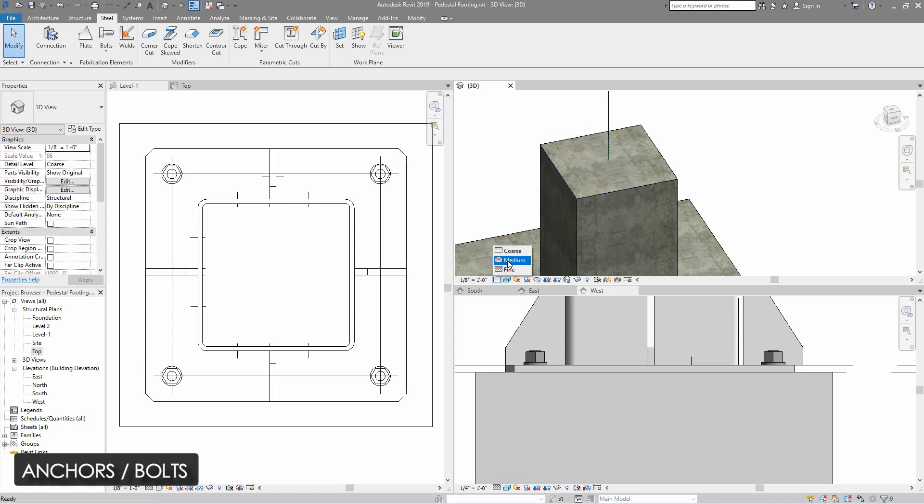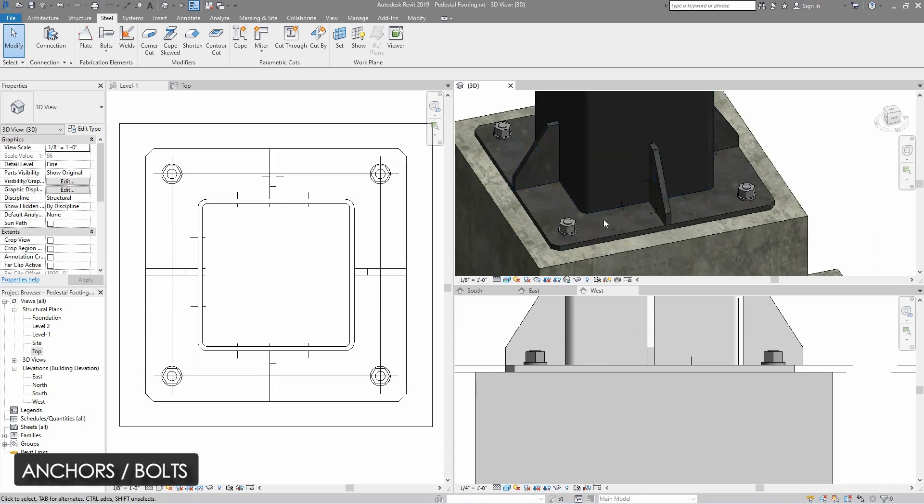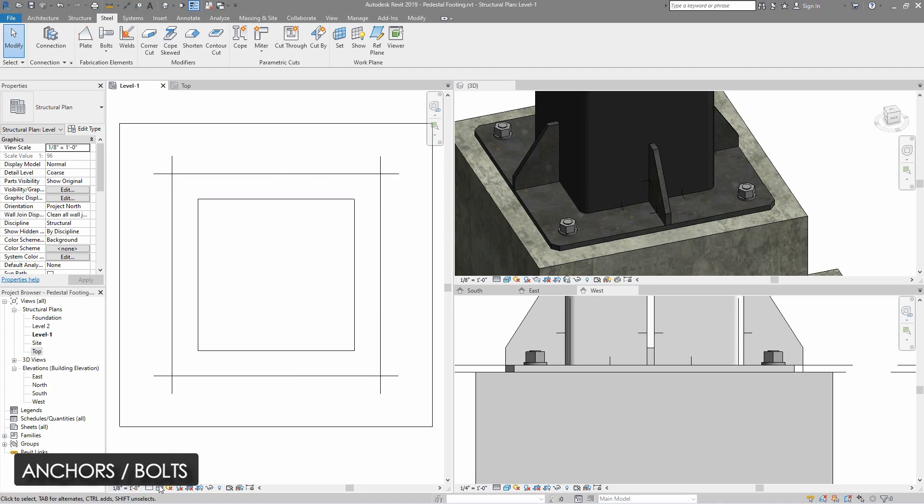There is one very important thing to keep in mind: all the steel members are only visible in the fine detail level. So if you don't select the fine detail level, you cannot see any of the steel items. Make sure you select the fine detail level.